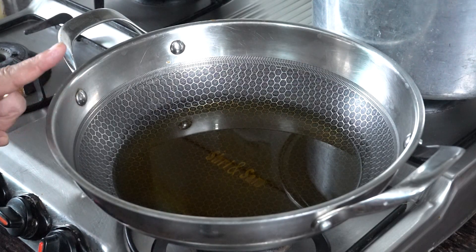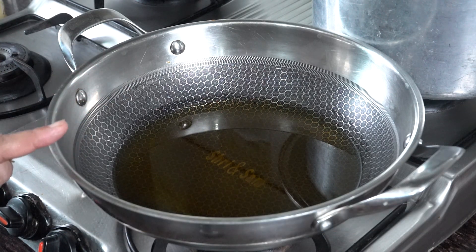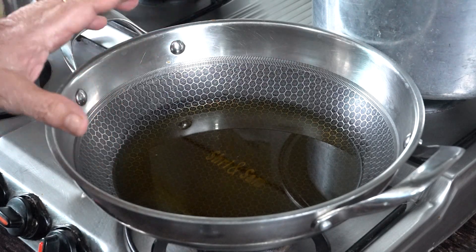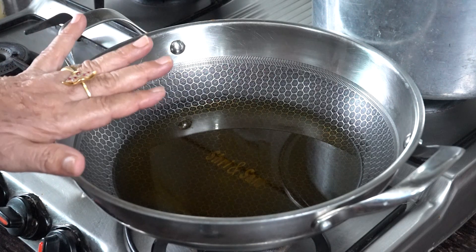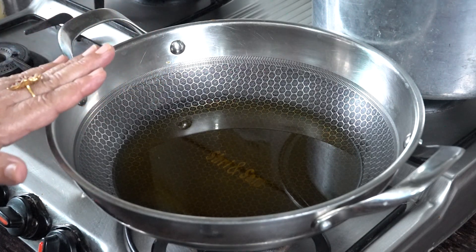Let's fry it in the pan. I will add more oil because we will do a shallow fry and deep fry type. We will not make it too soft — we will keep it soft and spongy so that the masala will absorb well. When the oil is warm, we will set the gas to medium.